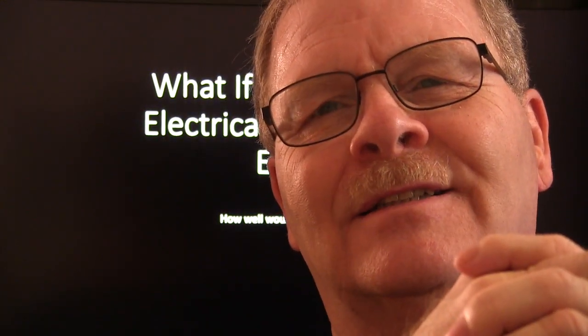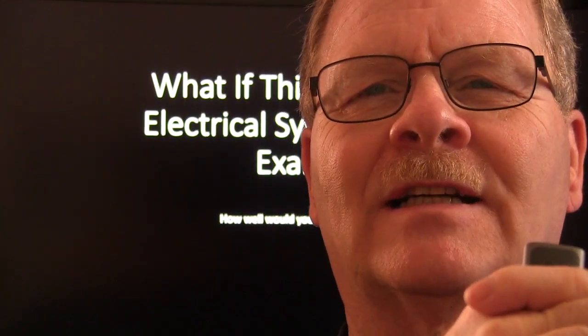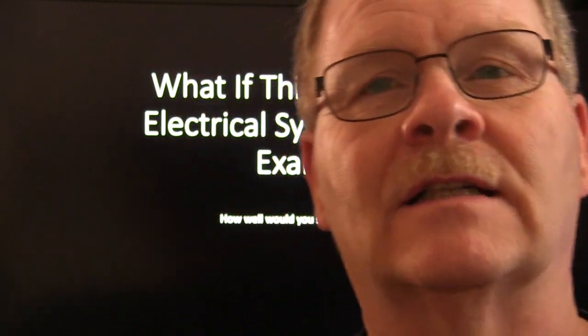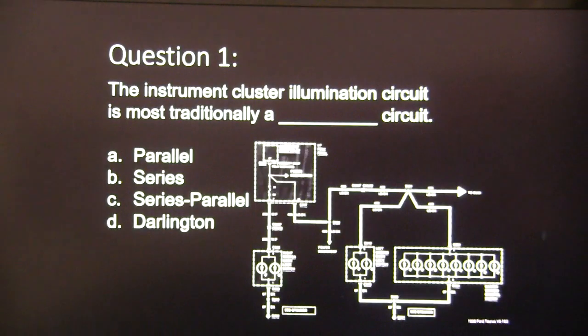I like to put together an exam occasionally just to see how we all do on it. This one's got 20 questions. I'm going to go through the questions first and then follow up with the answers and talk about why the answer is what it is, so maybe we can get through this in 30 minutes.